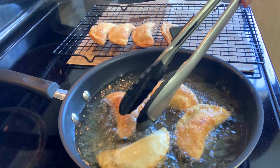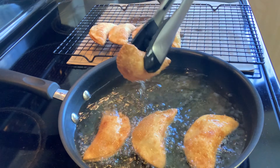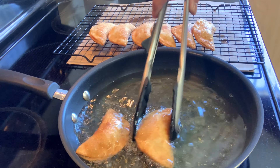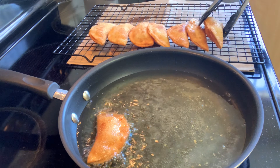I decided to make a bigger batch because my kids love these things — they ask me to make cheese wontons all the time. Thankfully, it's really quick and easy to make.